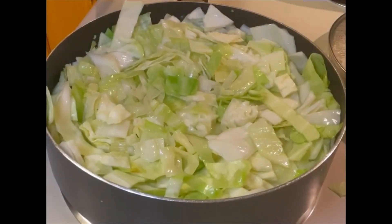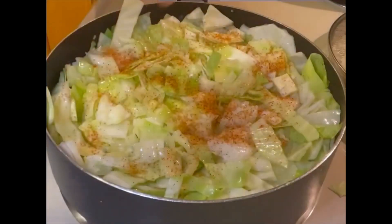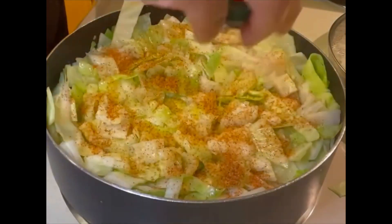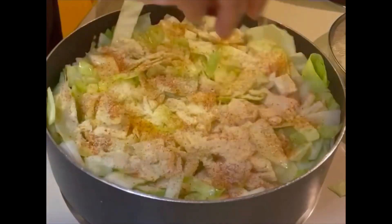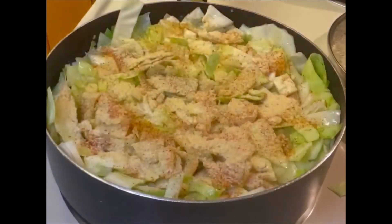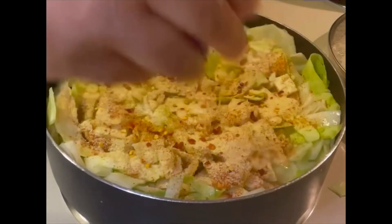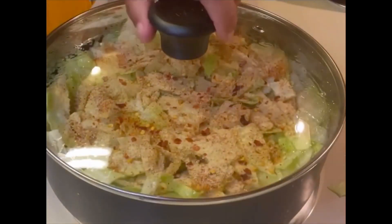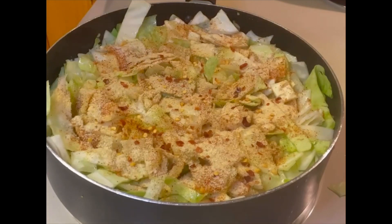Alright guys, so it was cooking for five minutes. Now we're going to add the first layer of seasoning. We're going to add the Cajun seasoning at the top, our onion powder, our garlic powder, and a couple of crushed red pepper flakes — we don't want it too spicy. Alright, so we're going to cover this down for another five minutes. As you can see, it is now starting to cook. Look at how much the cabbage has reduced from where we started.